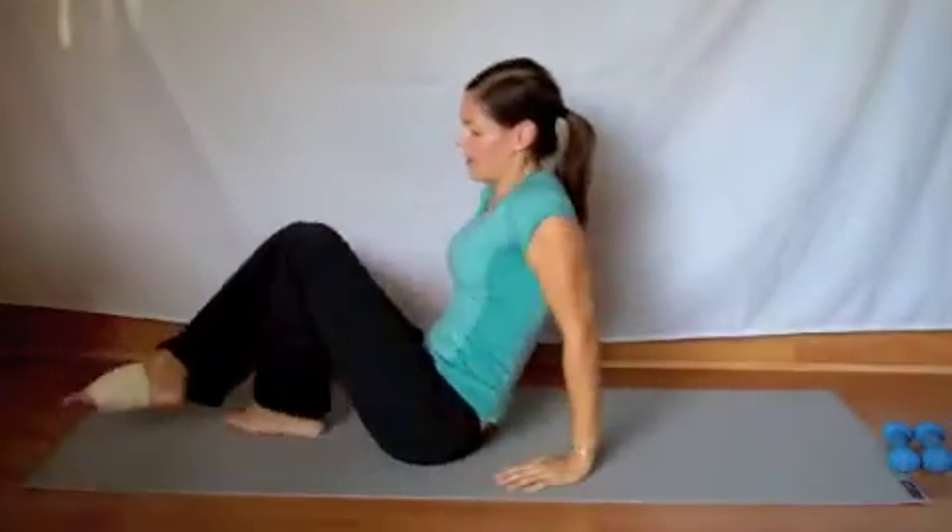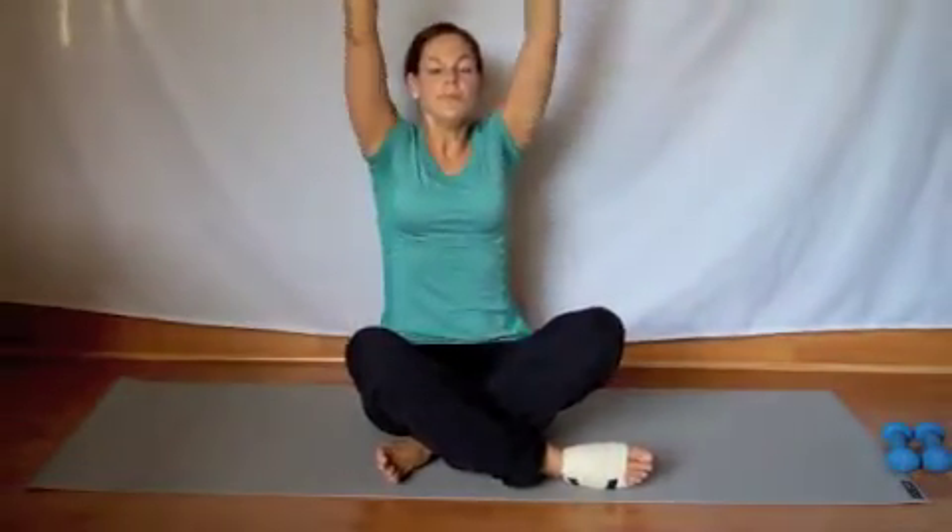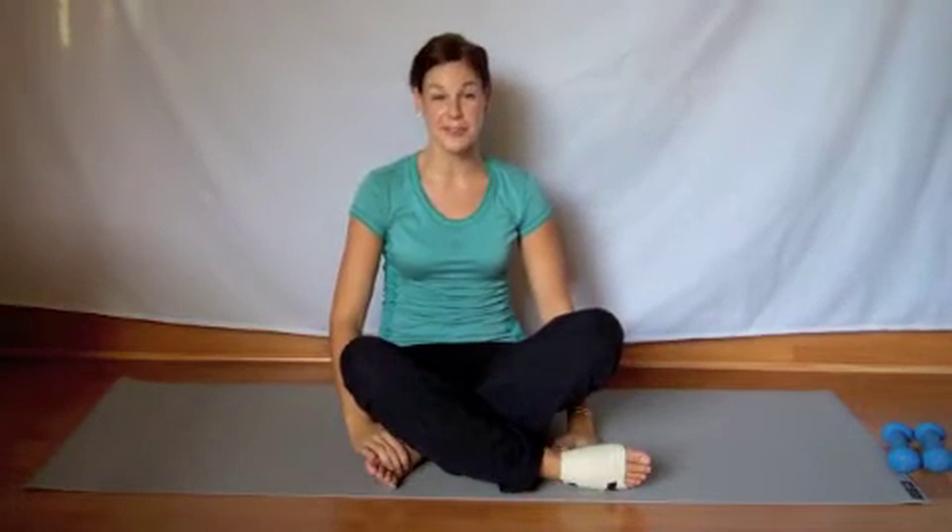Good. Come all the way up. Nice big inhale and exhale. Congratulations — you've just completed week 2 in your 12 weeks to a new beach body. Thanks, everybody. Have a good day.